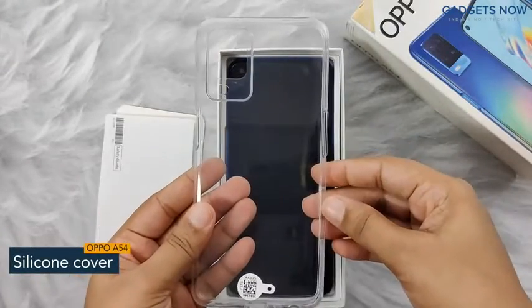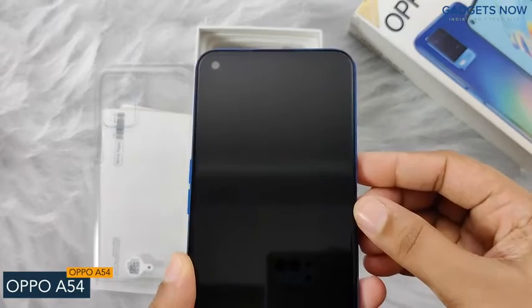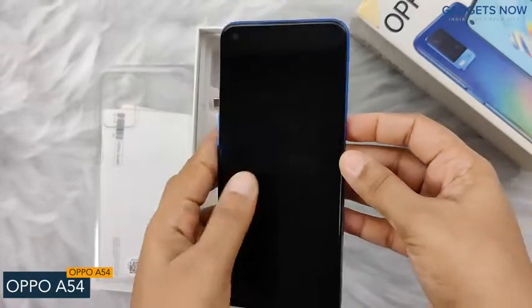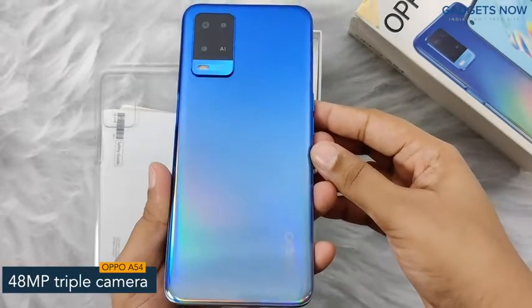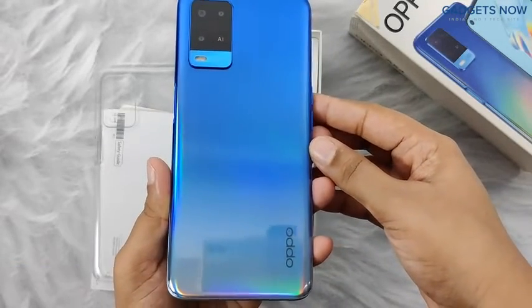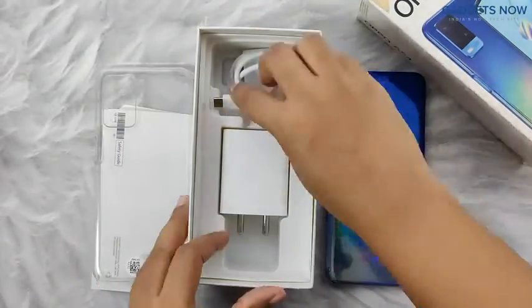Here is a silicon back cover which will protect your phone. Next we have the Oppo A54, which comes with a punch hole display. The phone has a 48 megapixel triple camera setup at the back with Oppo branding at the bottom. The phone looks super stylish.